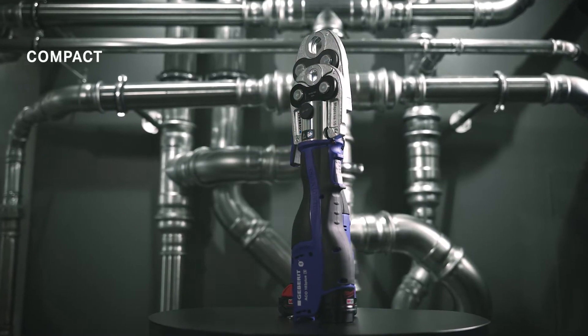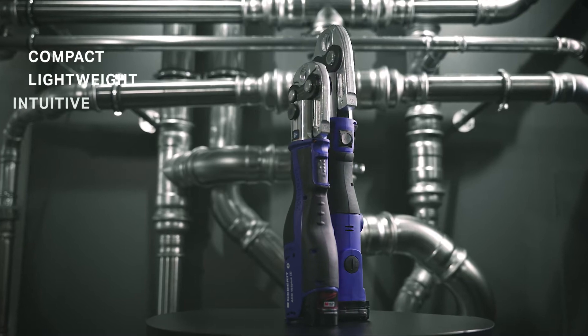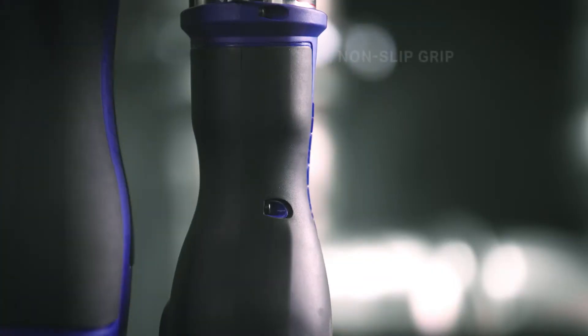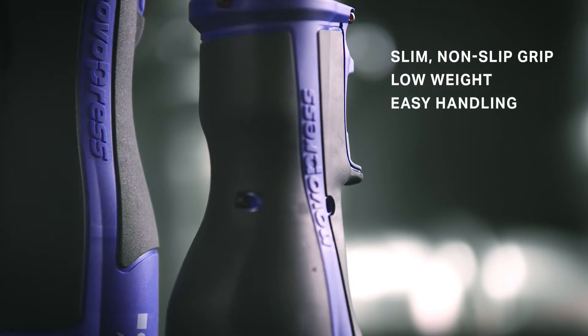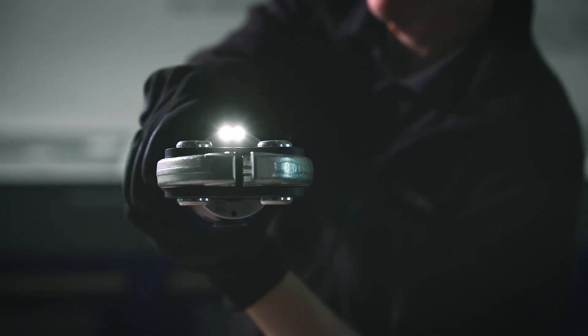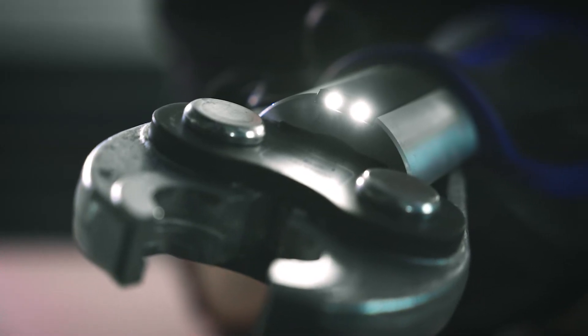Geberit pressing tools are compact, lightweight, intuitive and convenient. With a slim, non-slip grip, their low weight and easy handling make installation simple. Their integrated LEDs provide good visibility in dark corners.